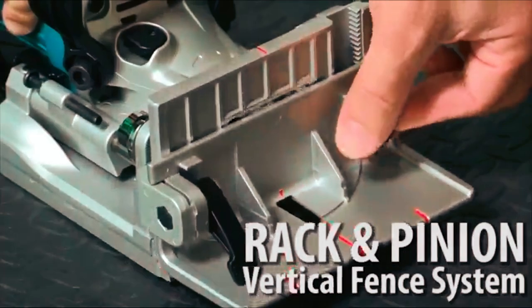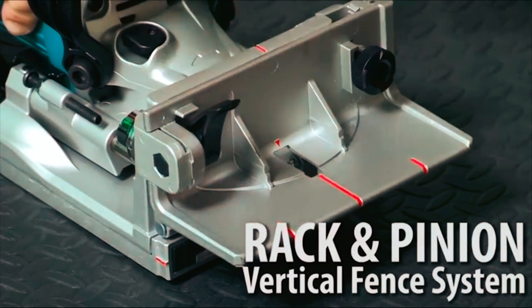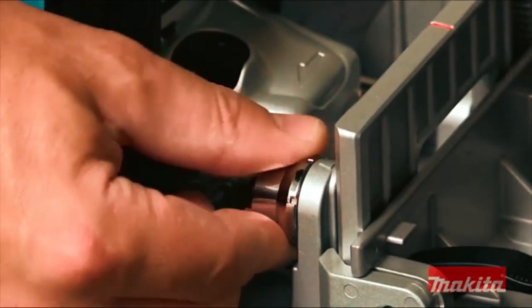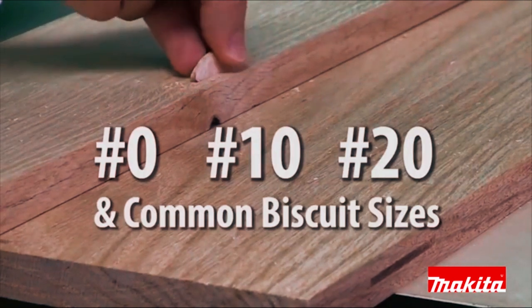The Rack and Pinion Vertical Fence System is engineered for accurate adjustments with three positive stops at 0 degrees, 45 degrees, and 90 degrees. It has six depth settings with one-touch stops and common biscuit sizes.